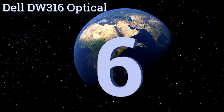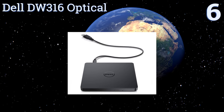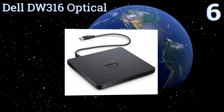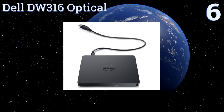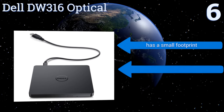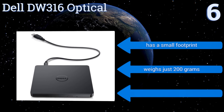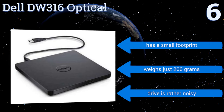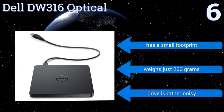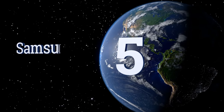At number six, delivered with pre-loaded CyberLink media software, the Dell DW 316 optical drive has been built as a reliable burning and playback solution without the need for additional expensive software. However, it isn't compatible with USB 3.0. It does have a small footprint and weighs just 200 grams, however it's also rather noisy.